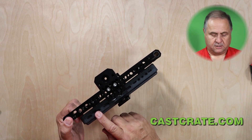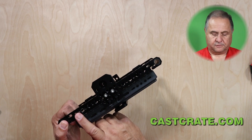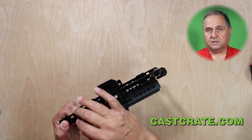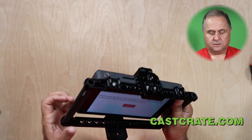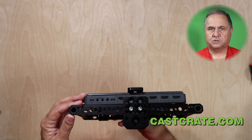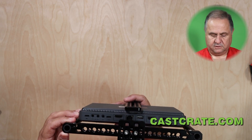Less strain on the cables — because at CastCrate.com we CNC machine stands and boxes for ATEM minis and things like that, we can easily machine a cable clamp that'll actually take the stress off the cables. Having it the standard way where cables come out of the top means you have cables drooping over, which puts a lot of side pressure on the HDMI jacks. HDMI jacks are notorious for becoming loose and giving you connection problems.